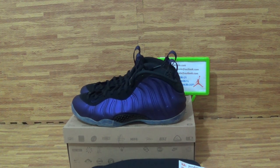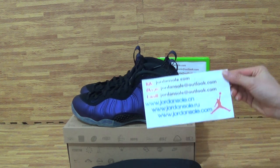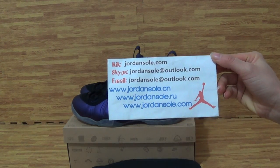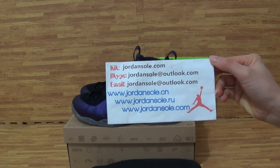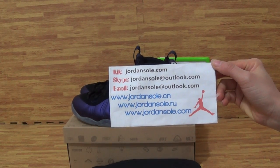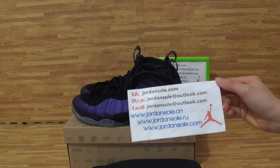Hello, good afternoon. Welcome to joinsoil.au, also joinsoil.cn or joinsoil.com. It's Ella here. Welcome to my website. This is my website information. You can email or Skype, and if you have any questions, feel free to contact me.